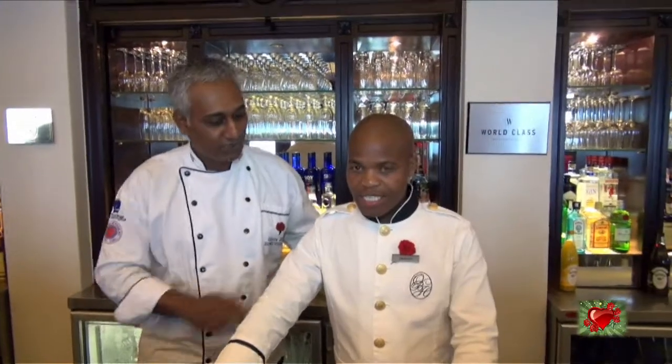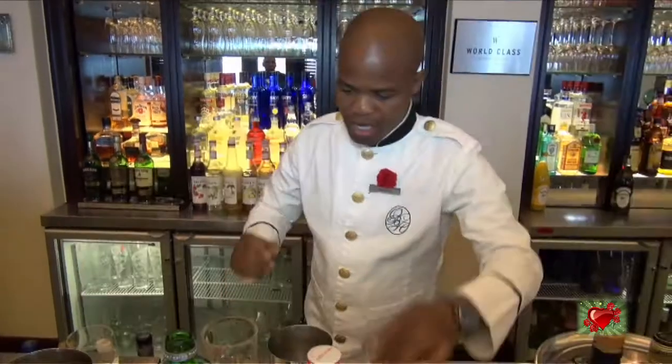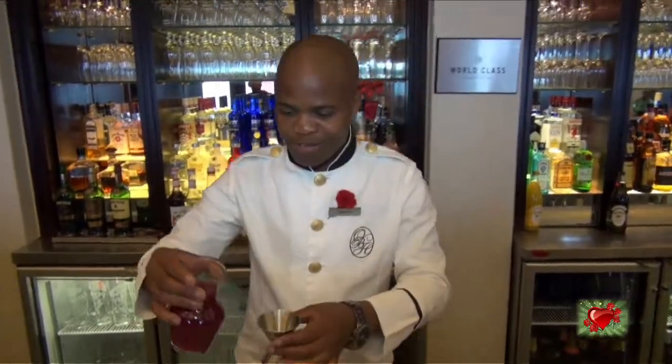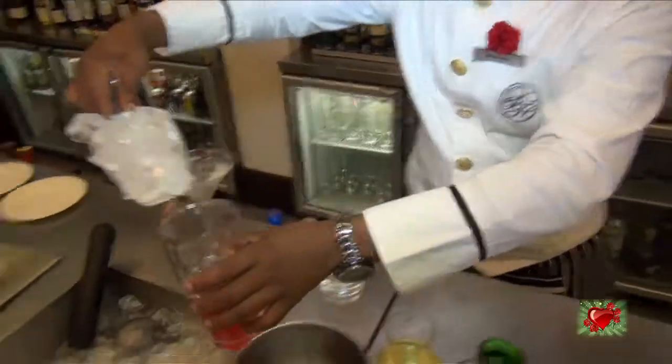Okay, now we're going to get our awesome barman here to do a his-and-hers cocktail for Valentine's. Over to Nati. This is a Tancarita — 50 ml of this, 25 ml of lime juice, 50 ml of pink lemonade, and 25 ml of morning-per syrup. This is the Pink Lady.